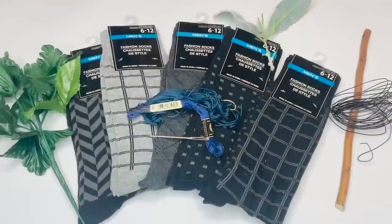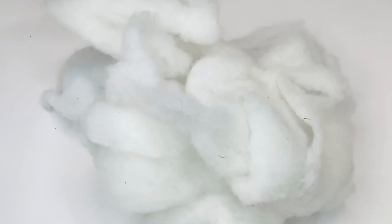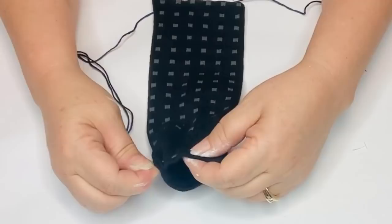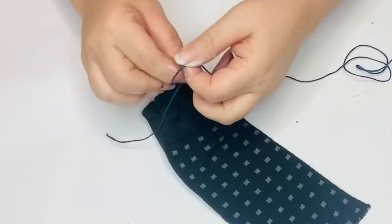For our next project we're going to be using a few pairs of men's socks in coordinating colors and patterns, a twig from outside, some black wire, some random scrap greenery from Dollar Tree flowers, some embroidery floss, a large-eyed needle, and then some polyfill or some kind of stuffing — I got this from an old pillow. We're going to be making some mini sock pumpkins. I'm going to take my socks and cut both of them at the same time just above the heel, then take my embroidery floss and weave it in and out at the top, gather and pinch it off, tie it off, and then turn it inside out — that'll be the bottom of our pumpkin.